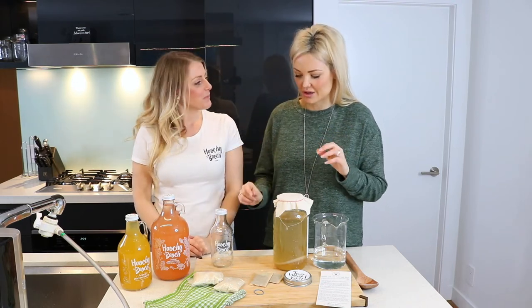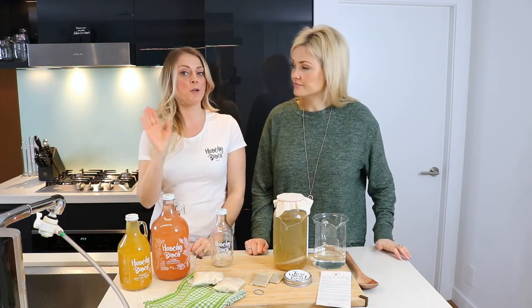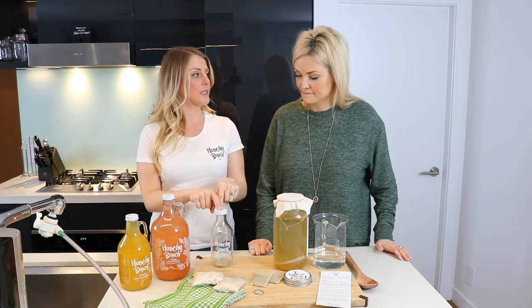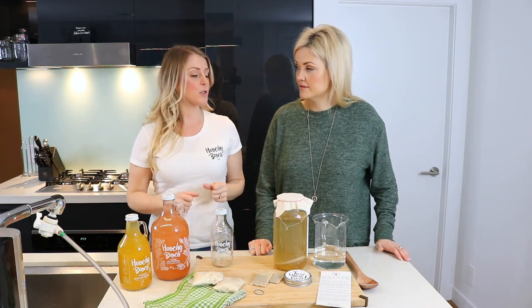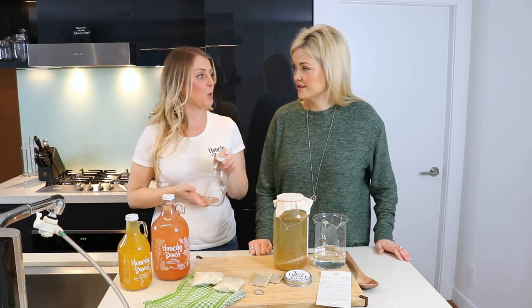Juice some ginger or turmeric — only a teaspoon — then top this up with your fermented kombucha. And then you're going to put it back into your warm, dark place for about five days. Now the thing to keep in mind is because it's got a sealed lid on it now, you're creating the bubbles. The yeast will now be turning itself into CO2. So you don't want to forget about this because you could actually have a bit of an explosion.